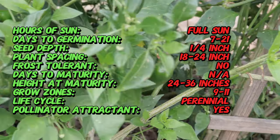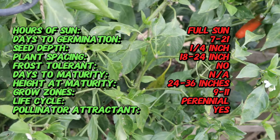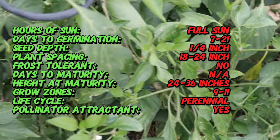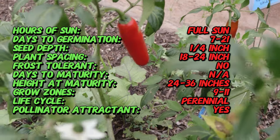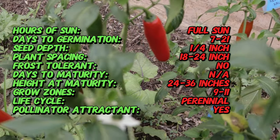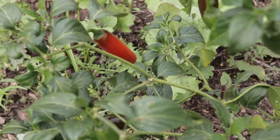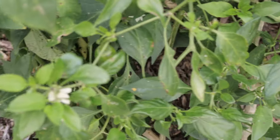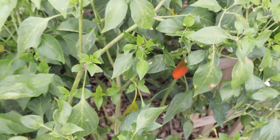Serrano pepper plants are bushy and compact, typically growing to about two to three feet tall. The peppers themselves are slender, cylindrical, and usually about one to two inches long, though they can grow up to four inches. When immature, serranos are green, but they ripen to vibrant shades of red, orange, and yellow depending on the variety. These peppers grow in clusters on the plant and can be harvested at any stage of ripeness depending on your heat preference.